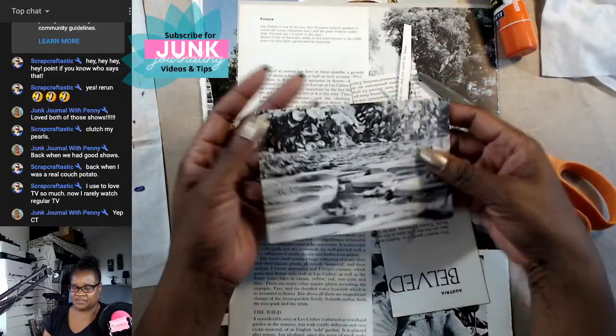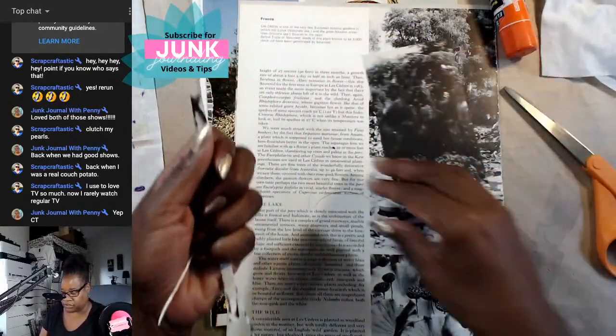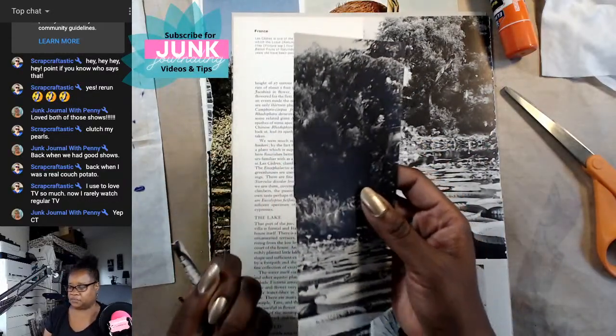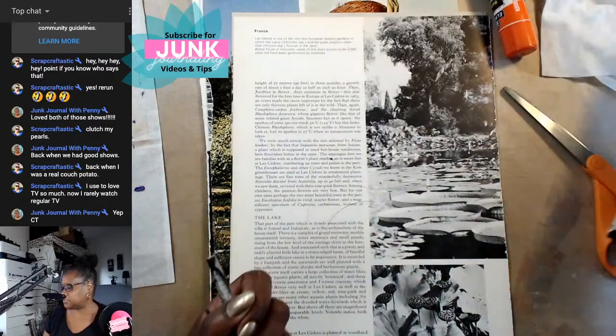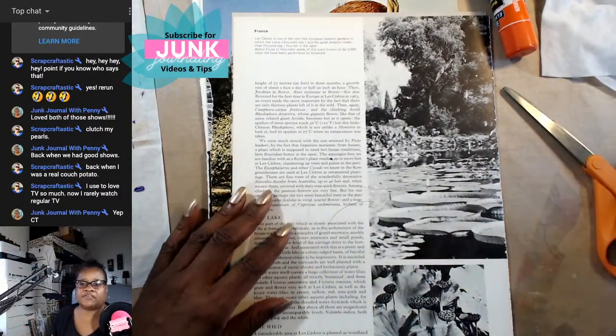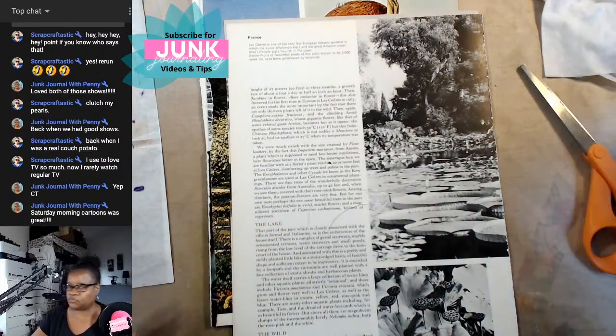We'd go outside and play for a while, but had to be back inside at four o'clock for Soul Train. So there's another one of our postcards — I'm going to do a few more. Even though this one is kind of plain I'll keep it — maybe make it into a tag or something later.